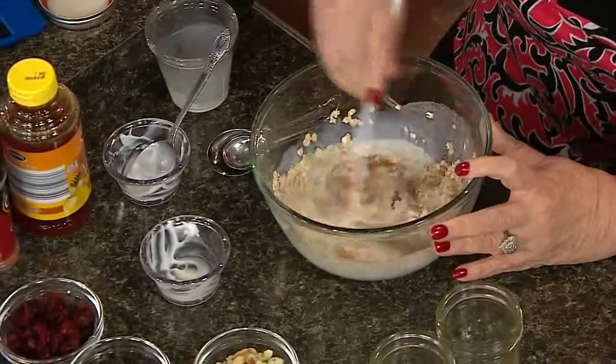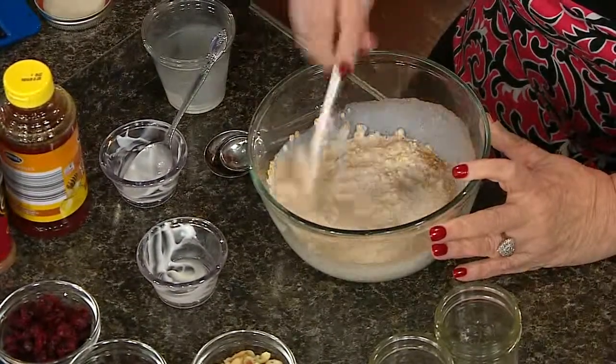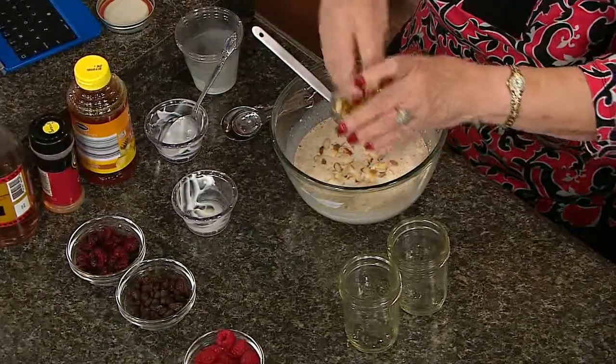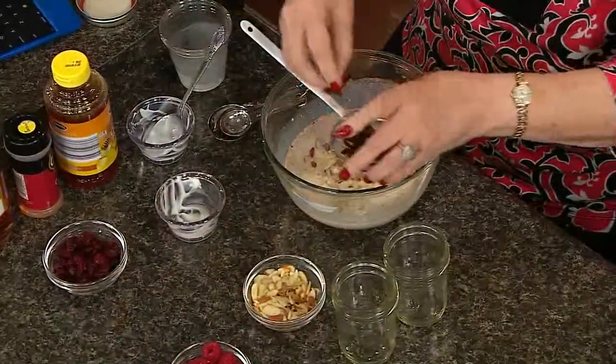Now we get to the point where we want to add some fruit. The fruit is any kind you want — you can do raspberries, cranberries, raisins, or blueberries. If you use fresh or frozen fruit, let them thaw first, then put them in. We're just mixing that together. I'm going to put some almonds in this — just a few almonds — and how about a few raisins? Just like that.